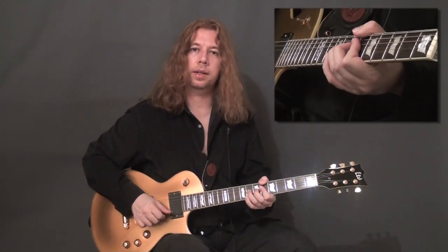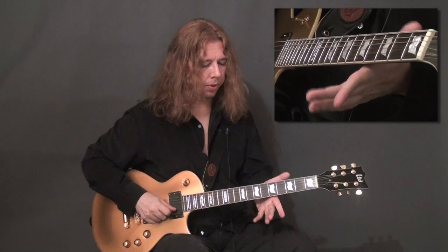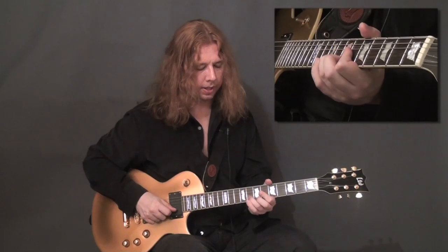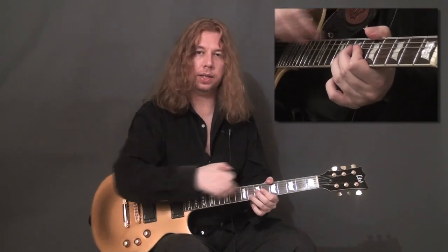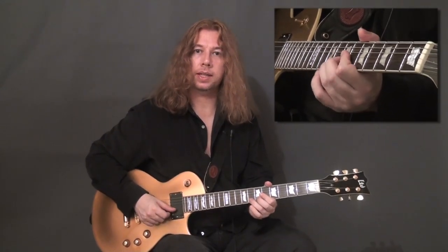If you have a bend like this, it's the pressure of this part of the index and this part of the thumb which helps this finger. And also, the finger next to it can add a little bit of extra power behind the bend.